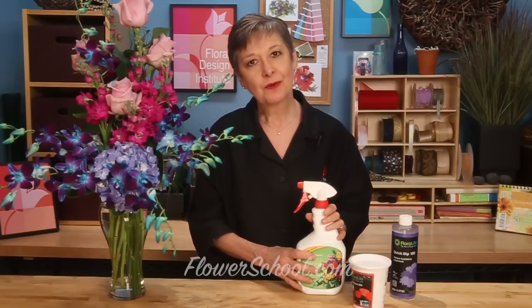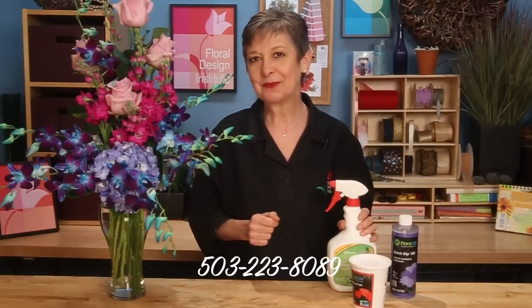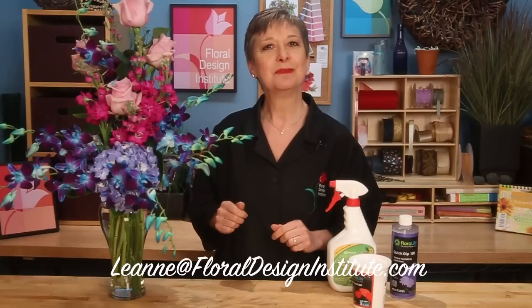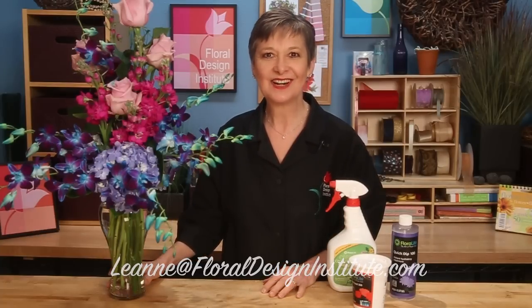The secret to fabulous Mother's Day flowers is in the design and also in the proper care and handling with all the products. If you've got questions or need help finding these, you can see them on our website at flowerschool.com or give us a call at 503-223-8089. We'd love to see what you create — take a photograph and send it to me at Leanne, L-E-A-N-N-E, at floraldesigninstitute.com. Have fun and do something you love. Bye!